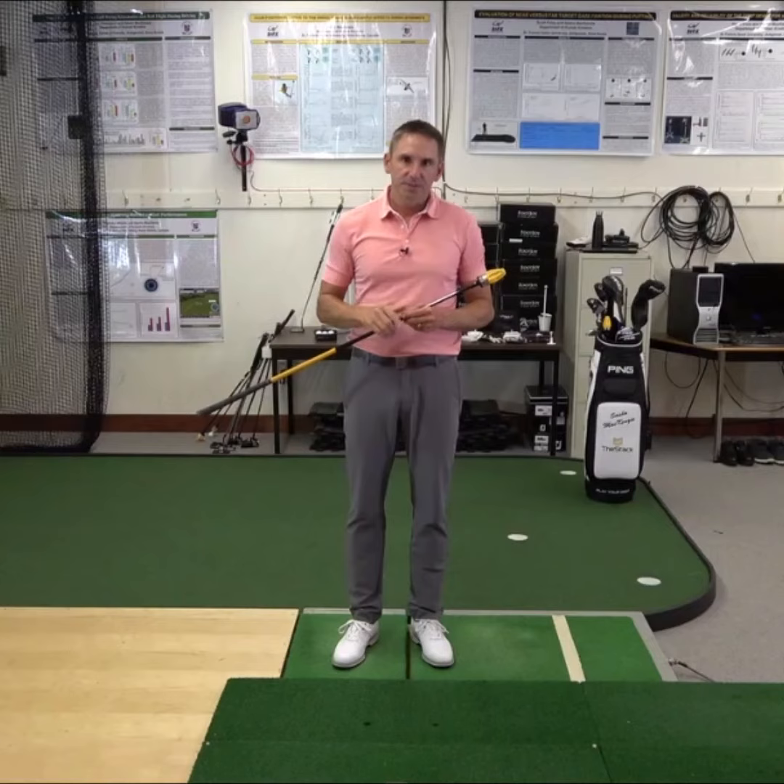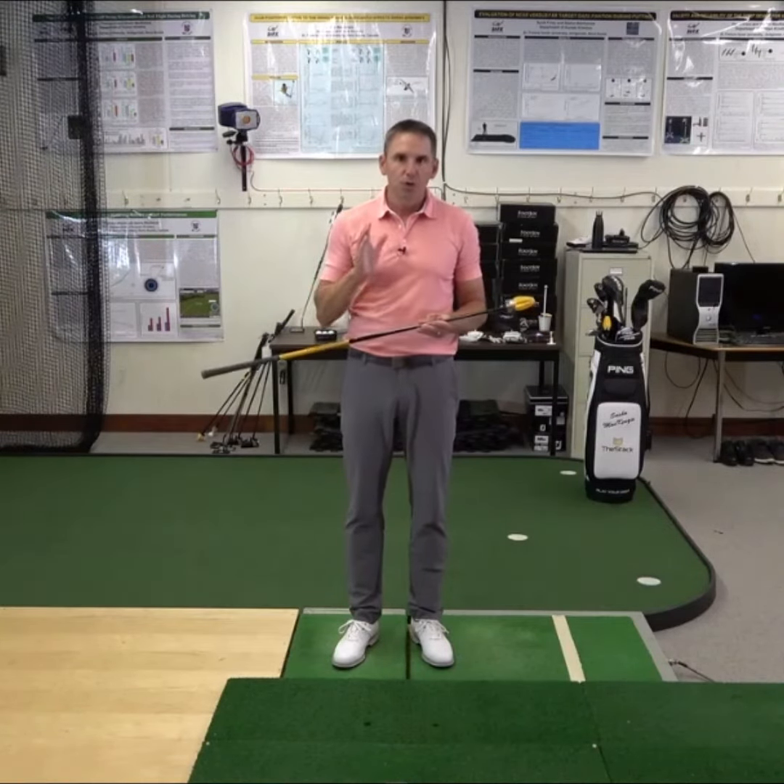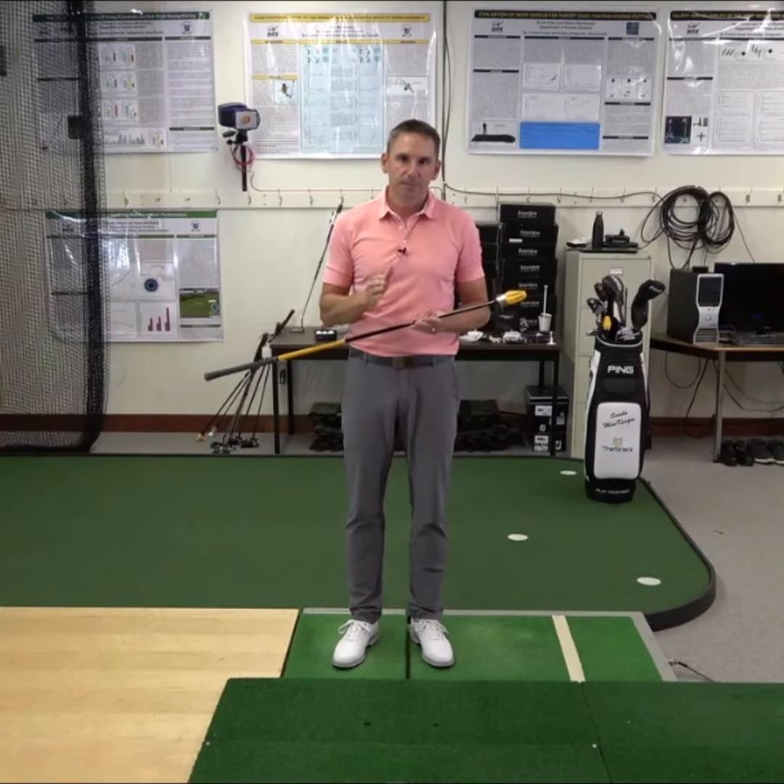When you first receive your stack hardware, give it a quick visual inspection to ensure that no damage was done during shipping. If you see anything you're unsure about, reach out to us at info@thestacksystem.com.